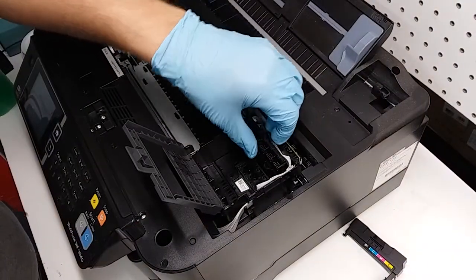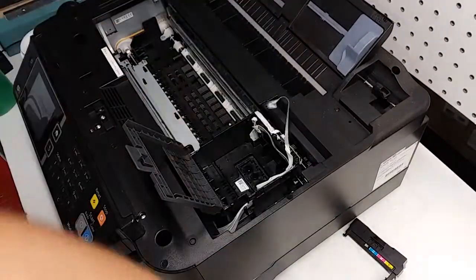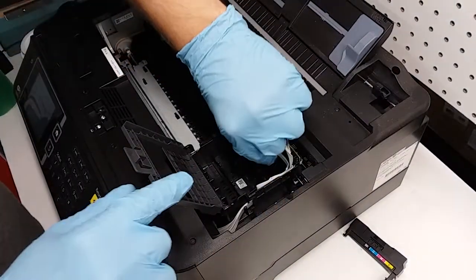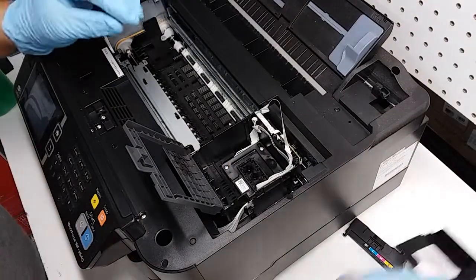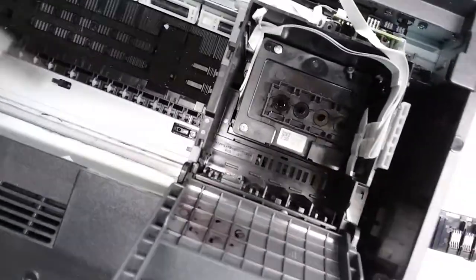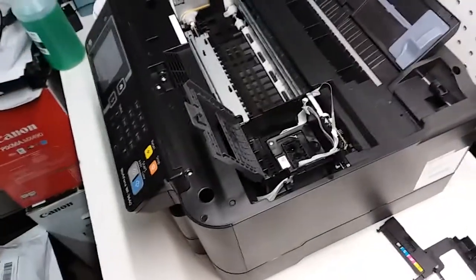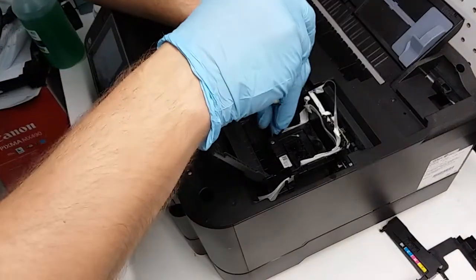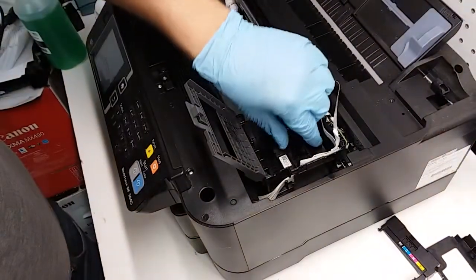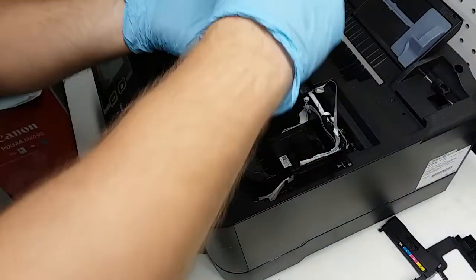When we unclip it, it comes right out. Be very careful — there's a connection on the back that you're going to disconnect. This plastic piece comes off very easily after that. We have three screws here that are holding the print head — you're going to take them out. There's this one here, this one here that I already unscrewed, and this one. We're going to take those out.